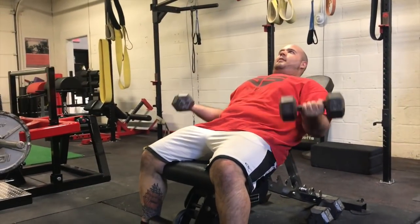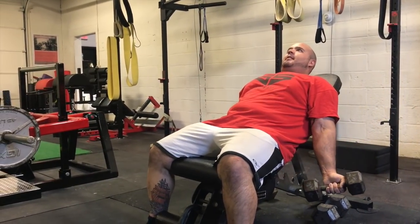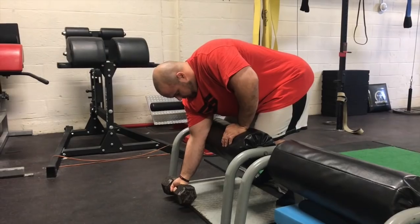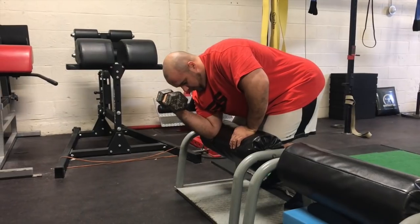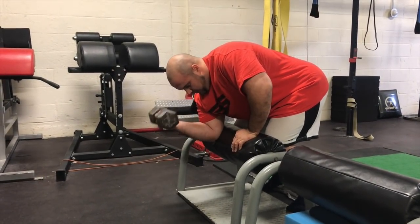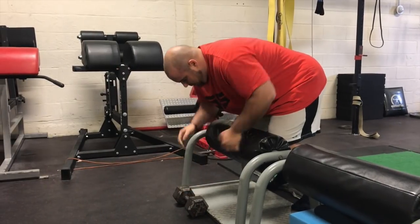From a deadlifting standpoint, a lot of people have trouble — whether they don't have the range of motion or they're just a little stiff with that underhand position when deadlifting. Having a little bit more supination and external rotation, especially for the underhand grip in the deadlift, can be very beneficial not only for health but also for performance.